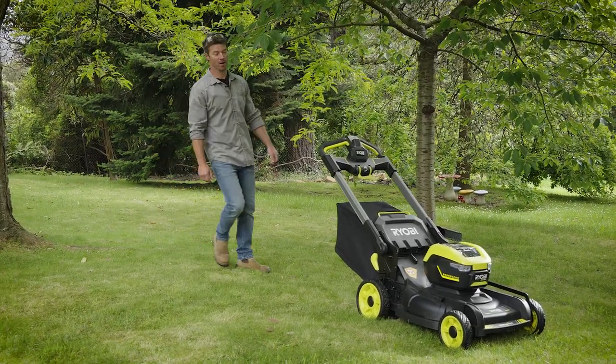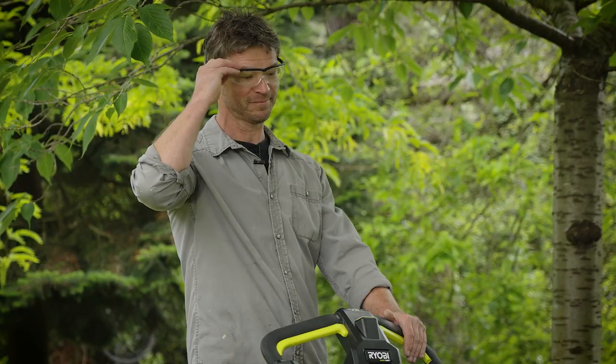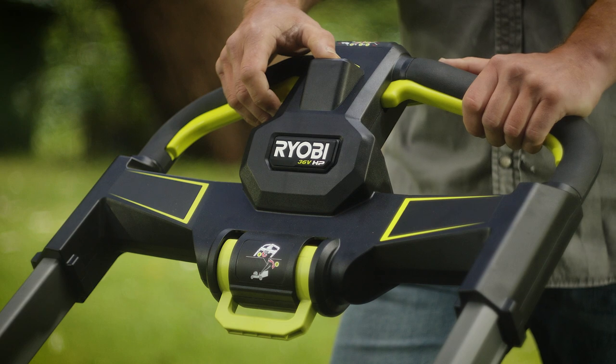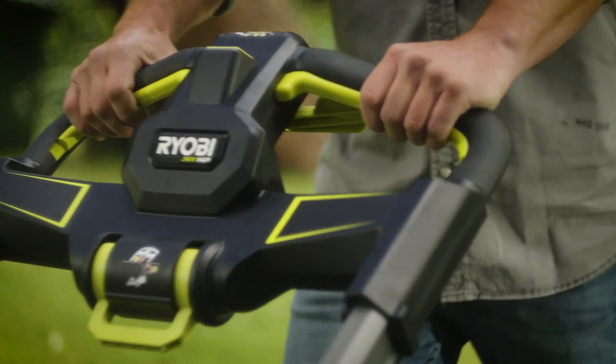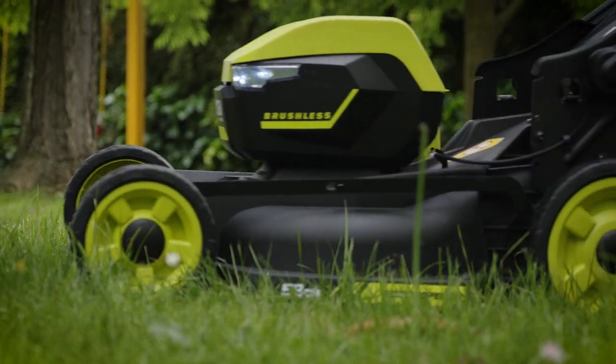If you've got a lawn that's hard work for a push mower, Ryobi's got your back. Check out this 36 volt HP brushless mower. It's self-propelled, and because it's a big 53 centimetres wide, it takes fewer passes to mow a large lawn.